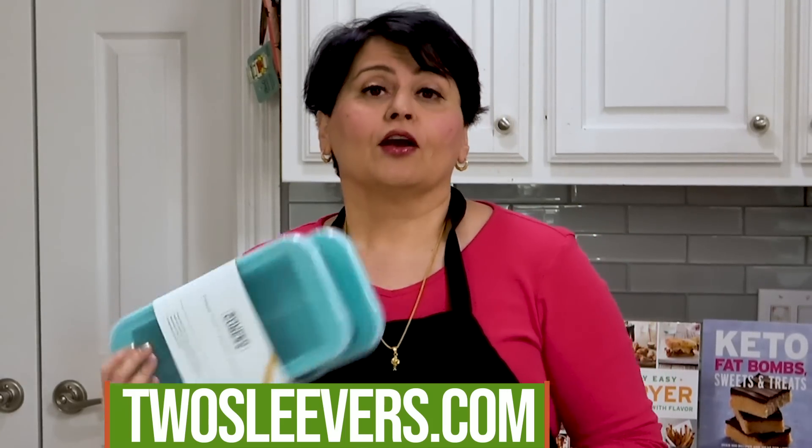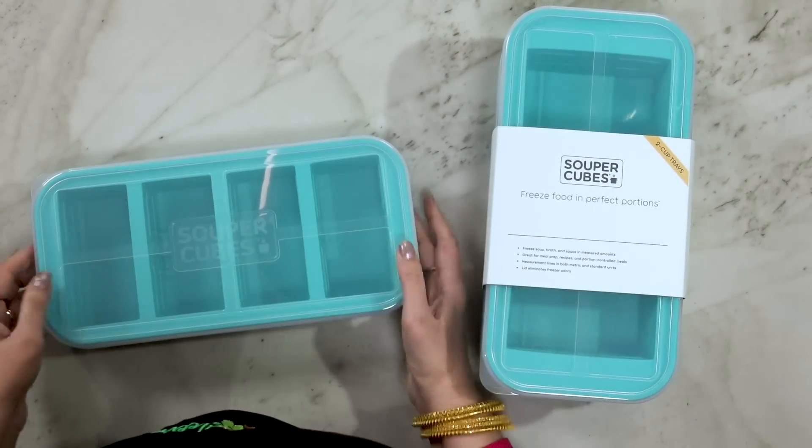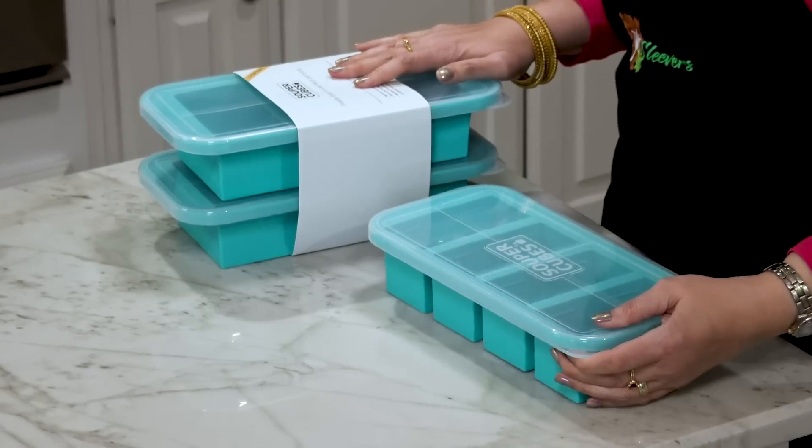The best way to store leftovers. I'm Urvashi and my blog is twosleevers.com. Today I'm going to talk to you about this wonderful device called Super Cubes. A friend of mine sent these to me — she's actually selling these on Amazon, and I heard about it from another friend who's a blogger. I got these for free but I'm not getting paid to do the review.